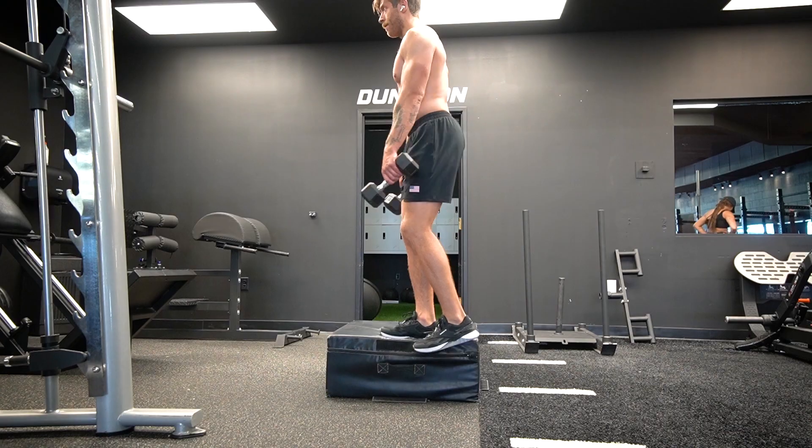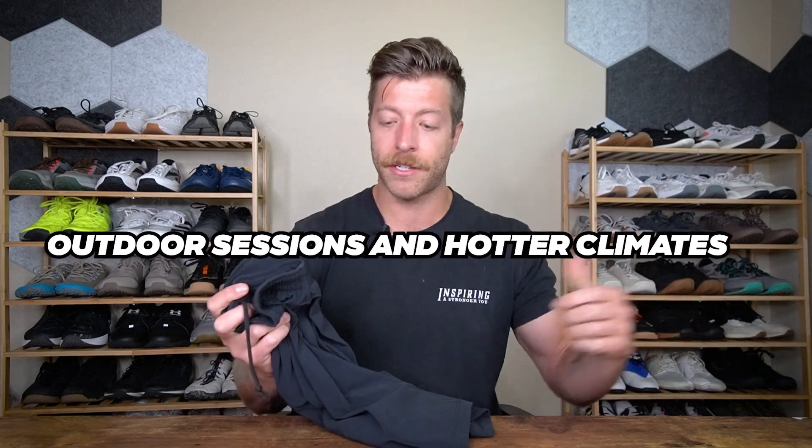I also really like the sweat wicking on these. They do a pretty good job mitigating how much sweat you're holding. Some heavier shorts built with full polyester hold water more — these don't run that same issue. That's also why I like them for outdoor sessions in hotter climates and for cross training in hotter gym settings.